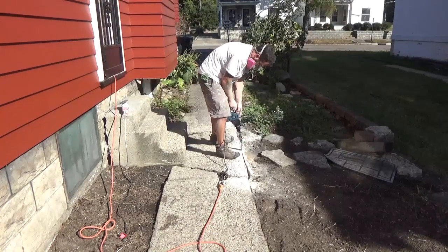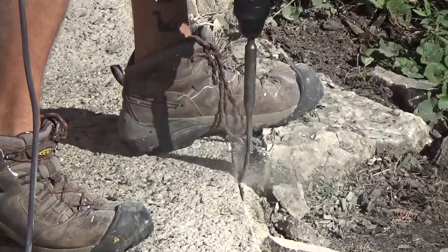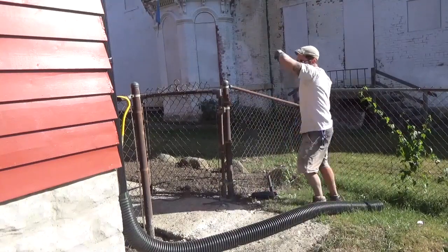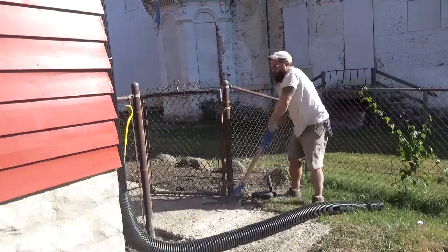I used my chipping hammer and a paddle bit and made short work of this old concrete here. This next part is just me using a sledgehammer — I just wanted to show you the pure masculine power that I am.